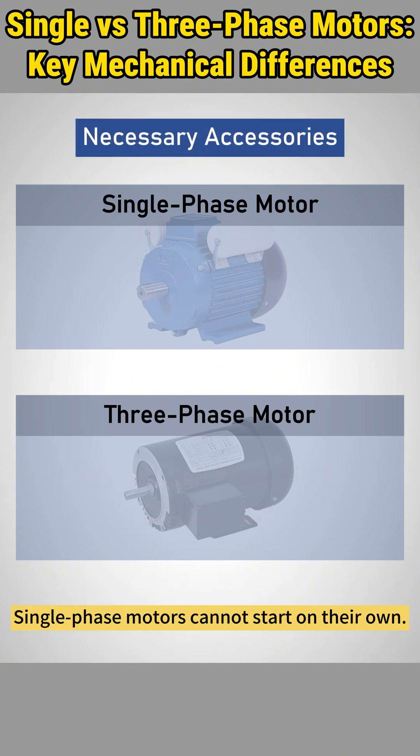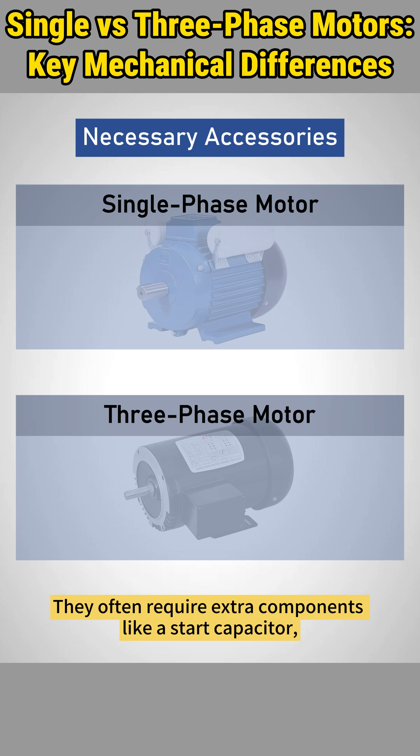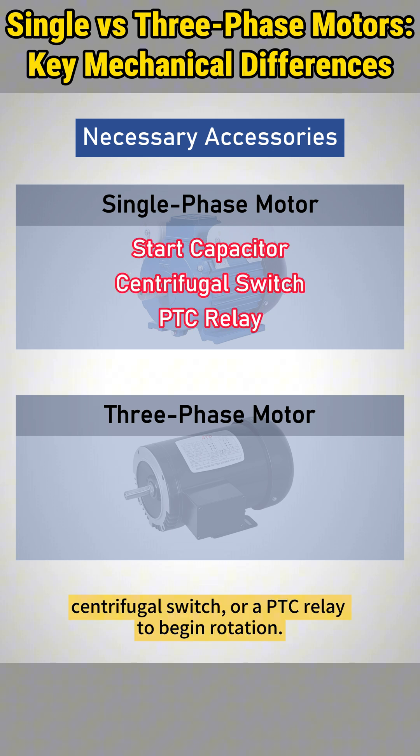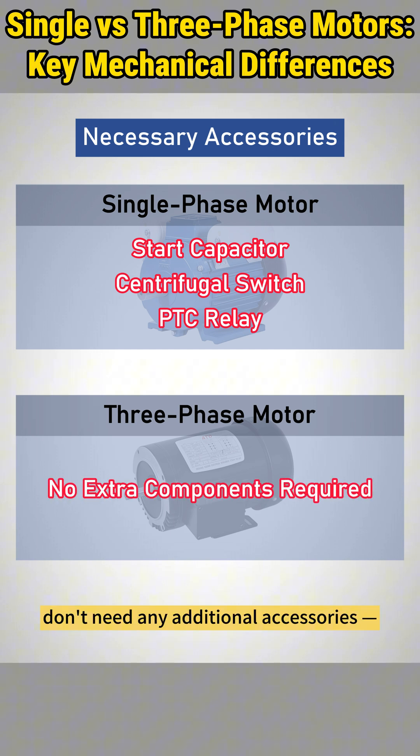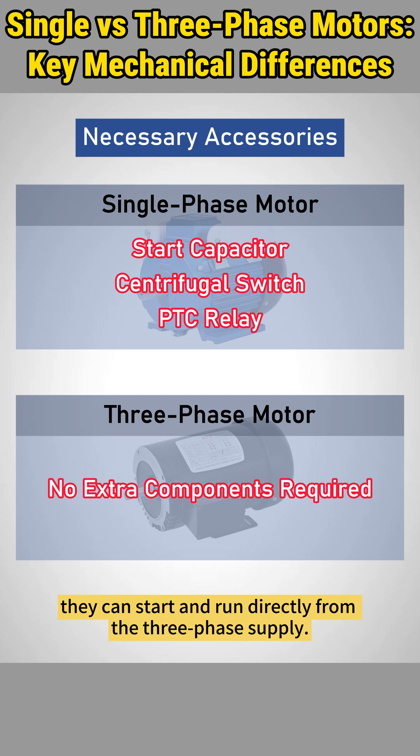Single-phase motors cannot start on their own. They often require extra components like a start capacitor, centrifugal switch, or a PTC relay to begin rotation. Three-phase motors, however, don't need any additional accessories — they can start and run directly from the three-phase supply.